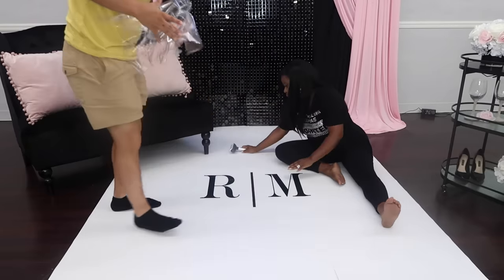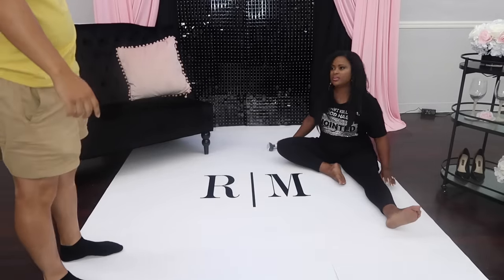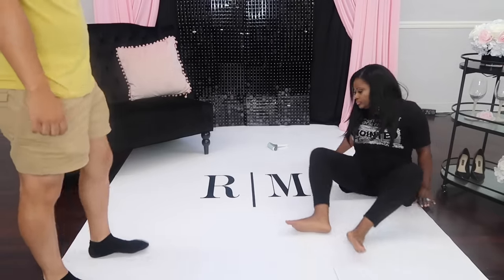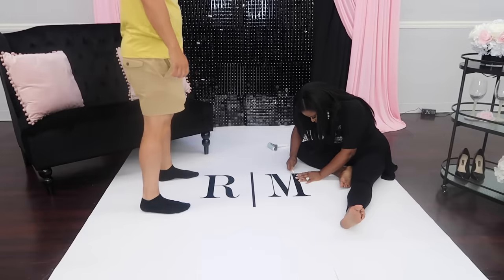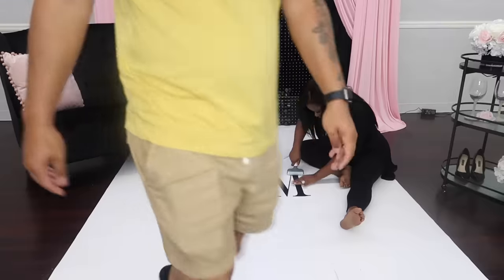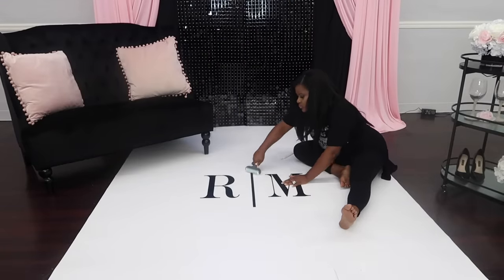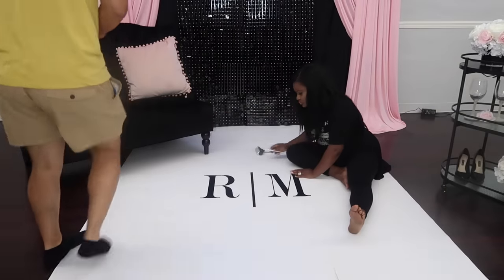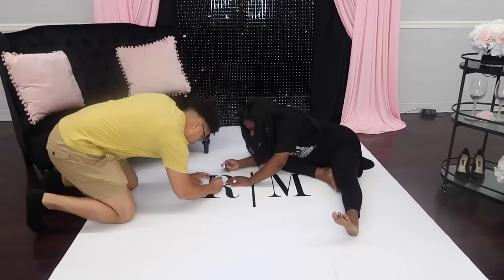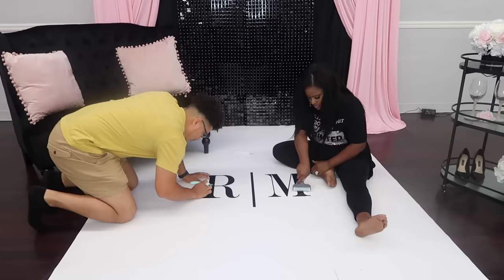This is how it looks in real time — I sped the video up but then slowed it down because I wanted you guys to see how quickly we put this dance floor together. For the next one, I wanted to do a very simple one, because sometimes you may have a client that just wants a really simple monogram and wedding date on the floor, and then sometimes you may have a client that wants something a little bit more complex.